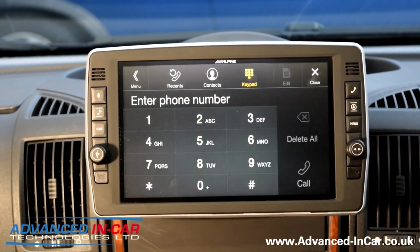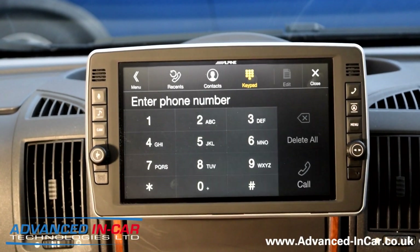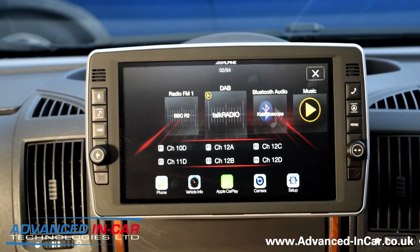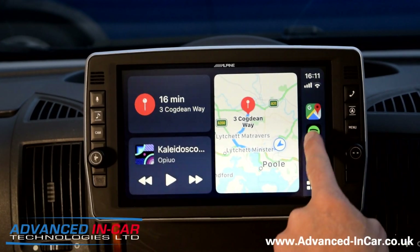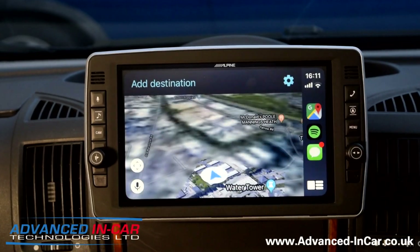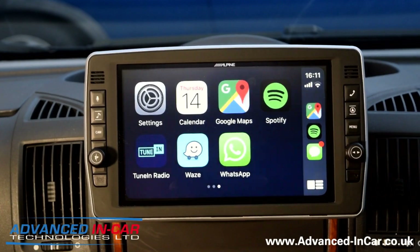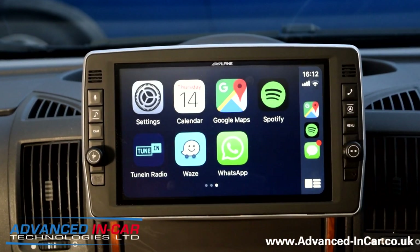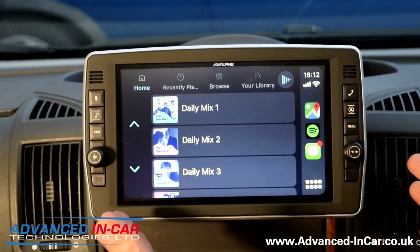Let's pop the USB in and go back to the main menu — plug in my phone and it should allow us into CarPlay. I've got iOS 13 and we've got quick access to Google Maps, and all the other apps — Waze, Spotify, Google Maps. We've done loads of CarPlay and Android Auto videos so we don't need to bore you to death with those. We just wanted to showcase this today because it's a brand new bit of kit that lets the driver do a lot more while still giving you the nine inch display.